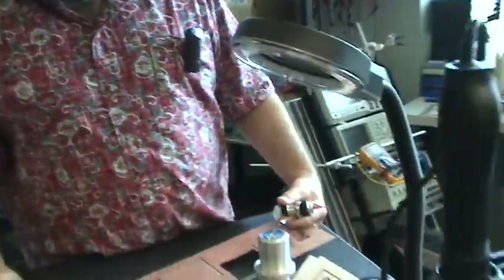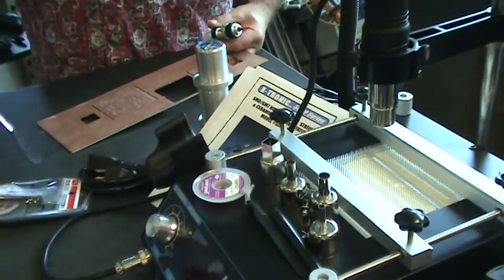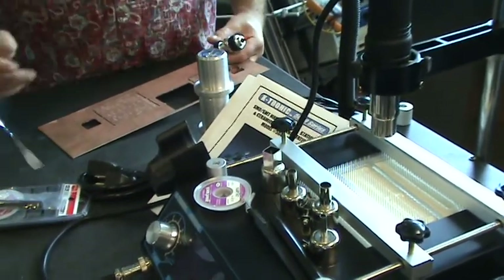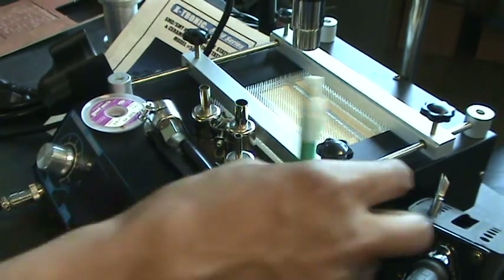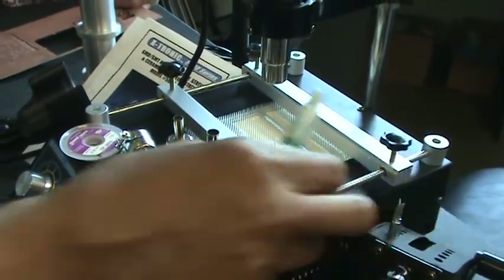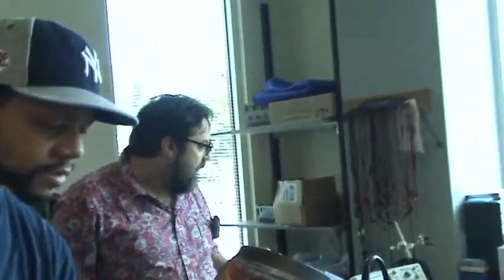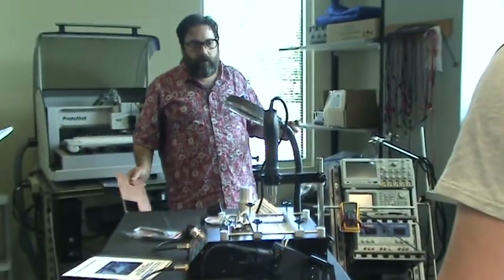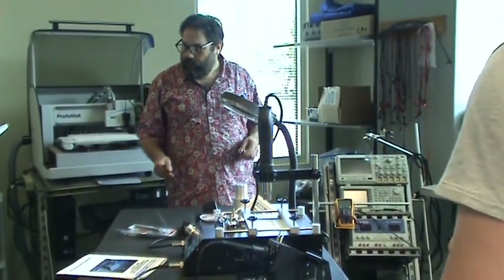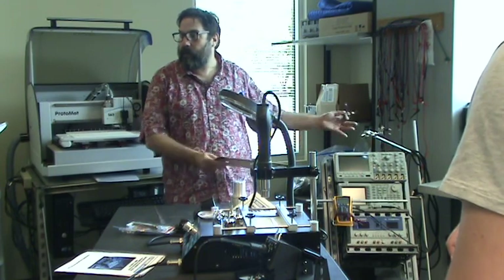These are rework stations for taking a board and removing solder or reworking parts that got messed up. It blasts hot air — it's basically for resoldering and repairing different error spots on these boards. And then these are our electronics test racks — we have two of them. They have an oscilloscope, signal generator, power supply, and DMM. So if you're doing electronics projects, you can come down here and build and test things.